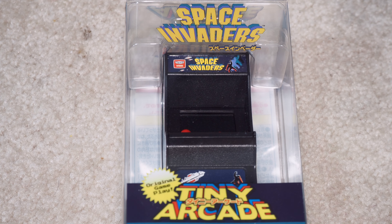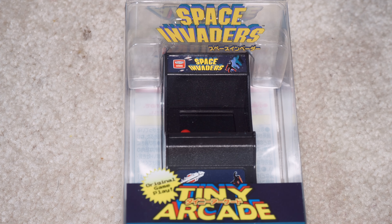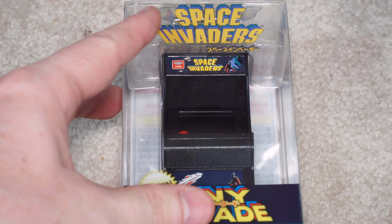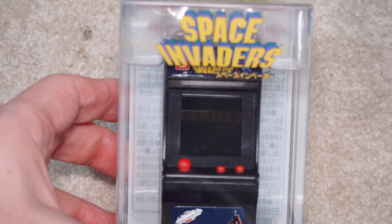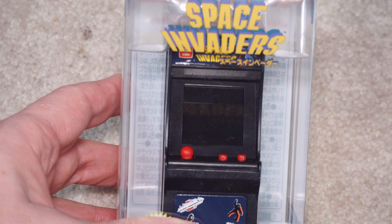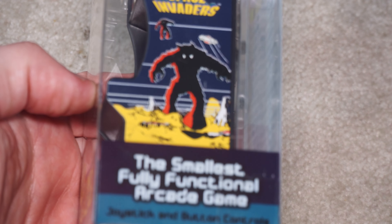Original gameplay. This is a Japanese unit, I believe, and it's just a small, almost a throwaway type of system as I like to call them. It's very small. It has its own screen, a couple of buttons, and a rubbish joystick, and it's put inside an original looking Space Invaders cabinet.